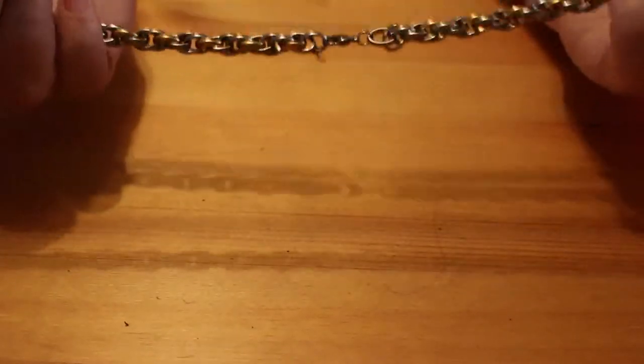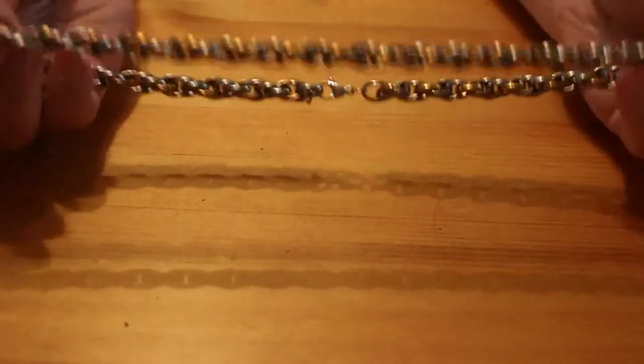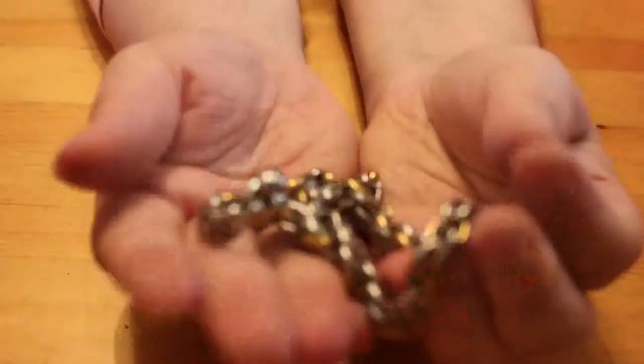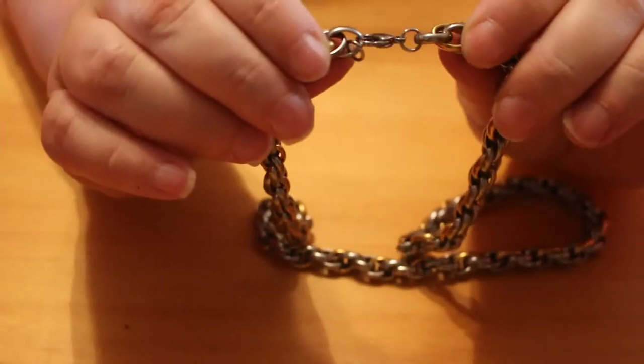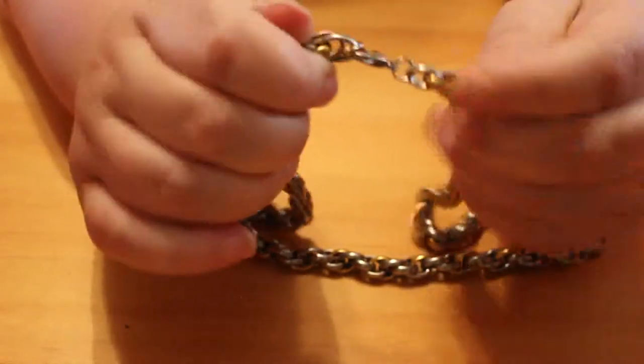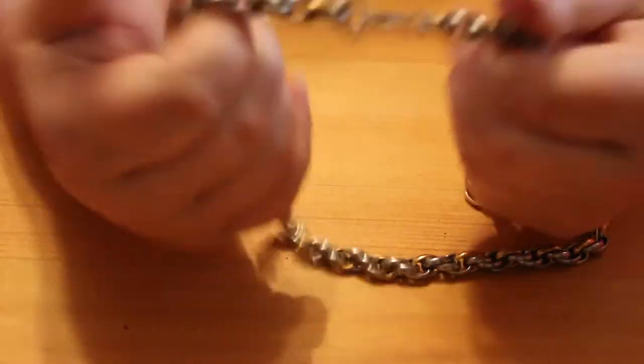This stuff is still filthy. What else can I pull out — there are quite a lot in here. Here's a massive chain but this one's got nothing on it. It's a gold and silver tone chain. There is a lobster claw clasp but I don't think there are any markings on it — nothing. So I don't know, it's just a chain, a bit of bling.